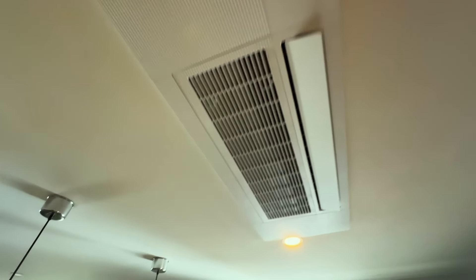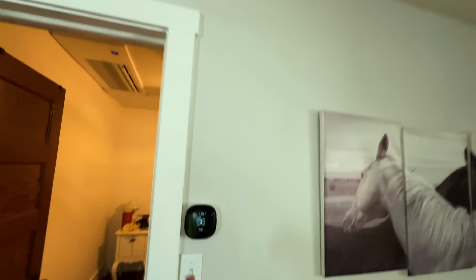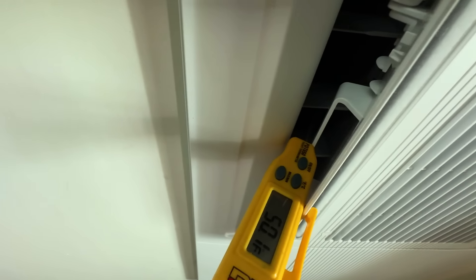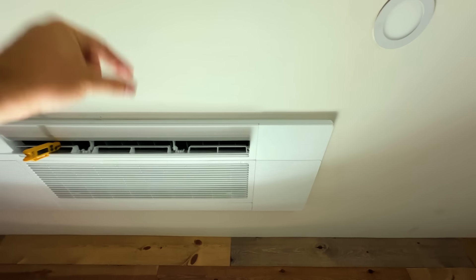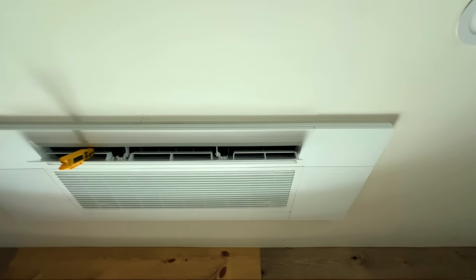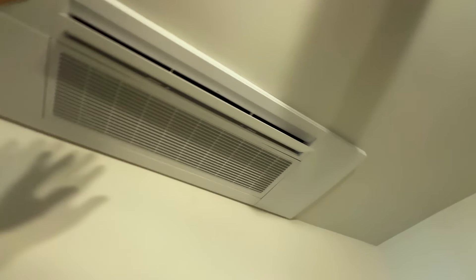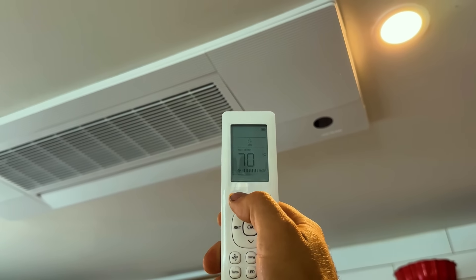Inside, unit one is completely done — the space is at 66 degrees. The running head unit is blowing 50-degree air, super quiet, and it only sticks out past the flush surface about three-quarters of an inch. In the master bedroom the same unit is running beautifully.